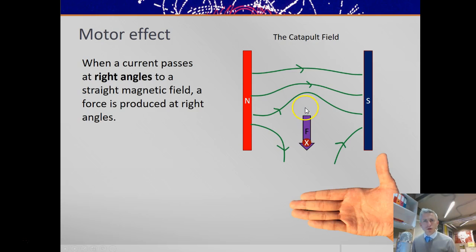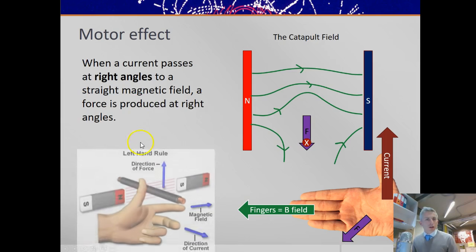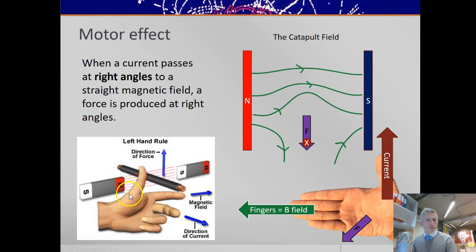You can summarise that rule with a right-hand rule — the right-hand slap rule — where the fingers show the B field, or the magnetic field, north to south. The thumb is the current direction, that's into the page, and then your palm points in the direction of force. So try that with your right hand: point your fingers from left to right across the screen, your thumb pointing into the page, and then the palm will push downwards. You can also use the left-hand rule, which is essentially the same relationship of directions, just uses your first finger for the magnetic field, your second finger for the current, and your thumb for the force.